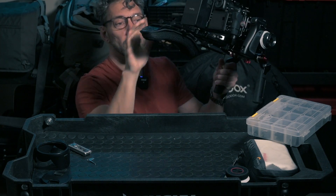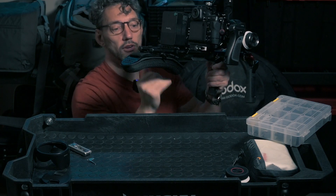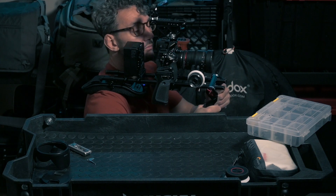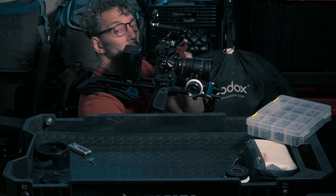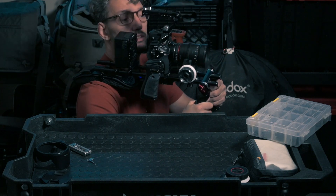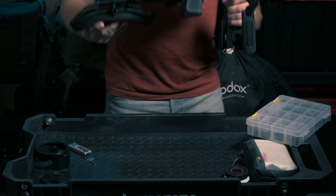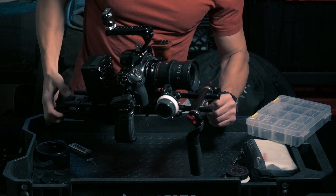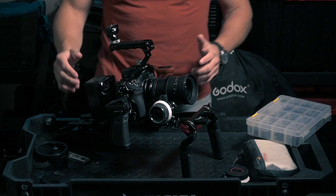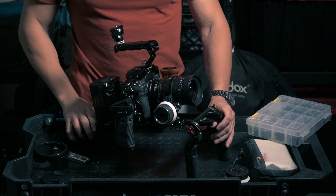I come down like this and I can shoot easily. I look at the monitor and can do all sorts of work. There's still some space on the side to go forward and backward to adjust positioning. Sometimes the handle is a little bit in the way, but you can definitely adjust that to your convenience.